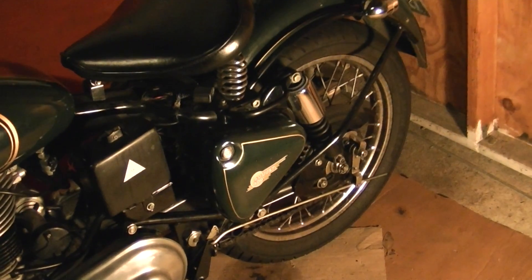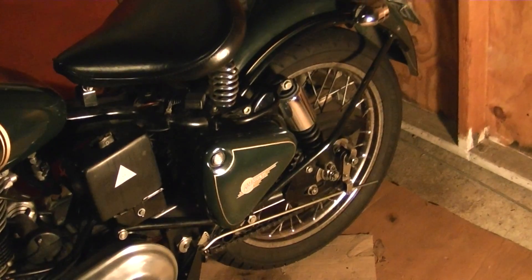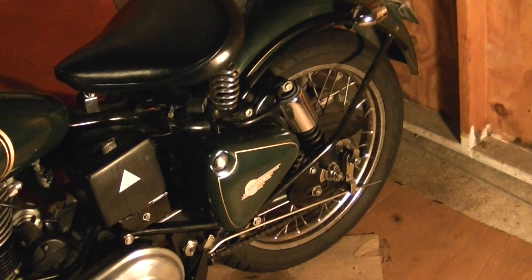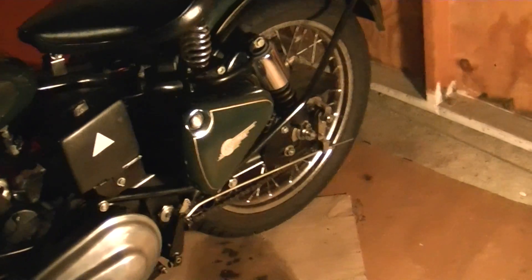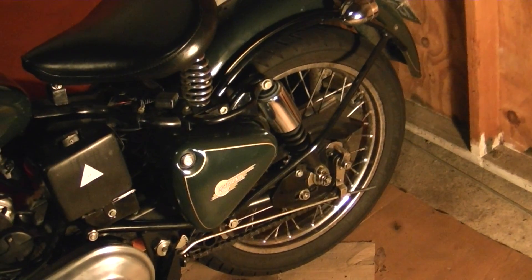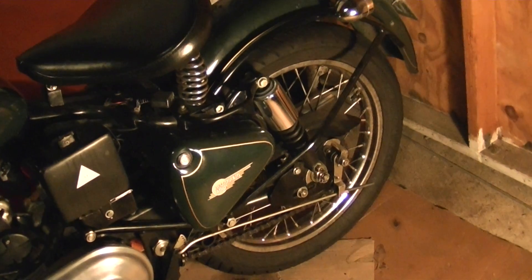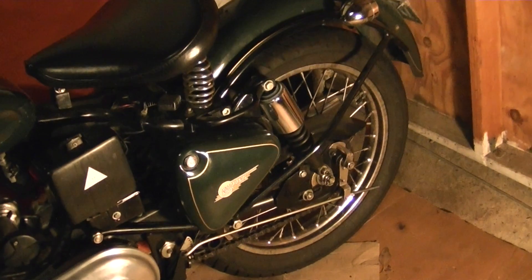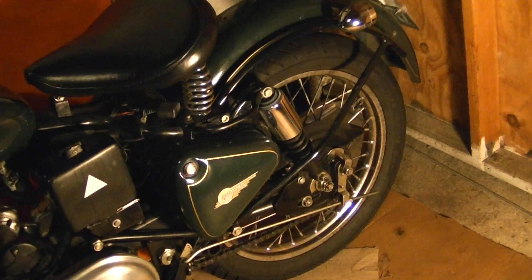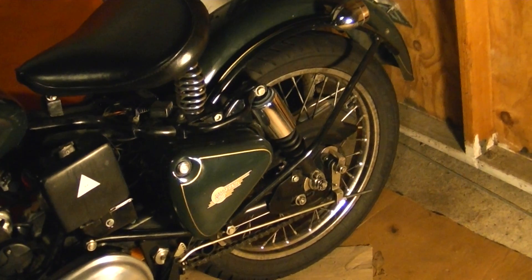This video is going to show you how to determine when a tire was manufactured. This applies to motorcycle tires as well as car tires. On this Royal Enfield we're looking at, I replaced that tire in early 2010. I ordered it through the mail and put it on myself. If you want to learn how to change a rear tire on a Royal Enfield, you can look at my other videos — I did a video of that.